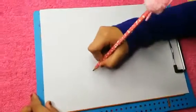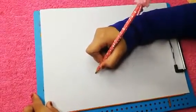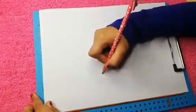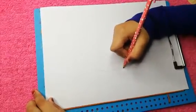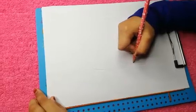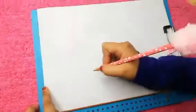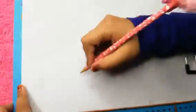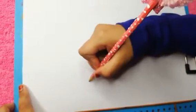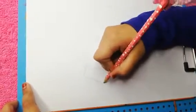Now from here we can draw a line, a little curve. Now we can draw two small lines over here like this, and here also we can draw a small curve line.